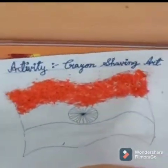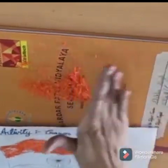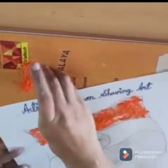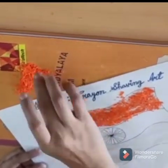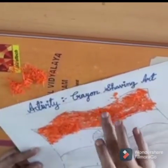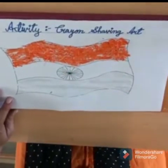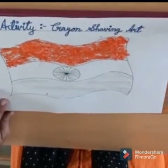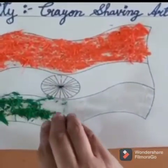Now turn your page and take out all the extra shavings. You can see some parts still need coverage, so we will put a little bit more and press it in those parts. If you want, you can apply more glue also. When orange is done, now we will go with green color. Take your green crayon shaving and spread it on this part.